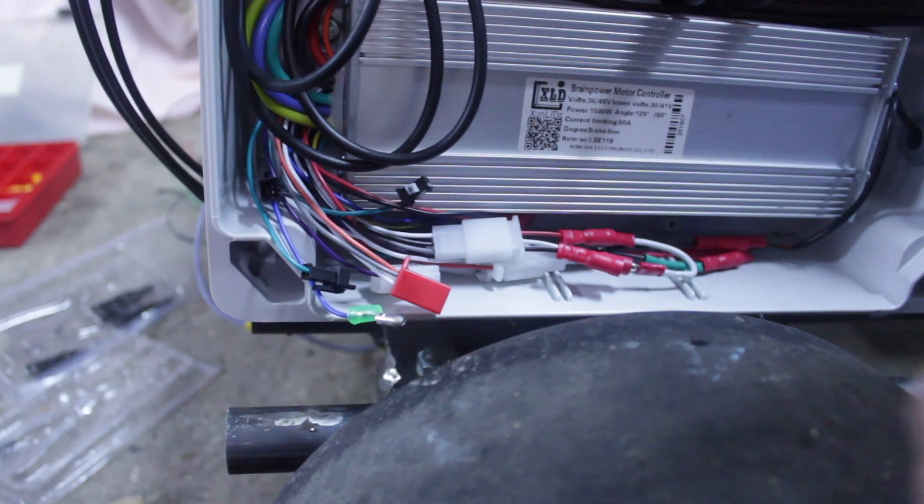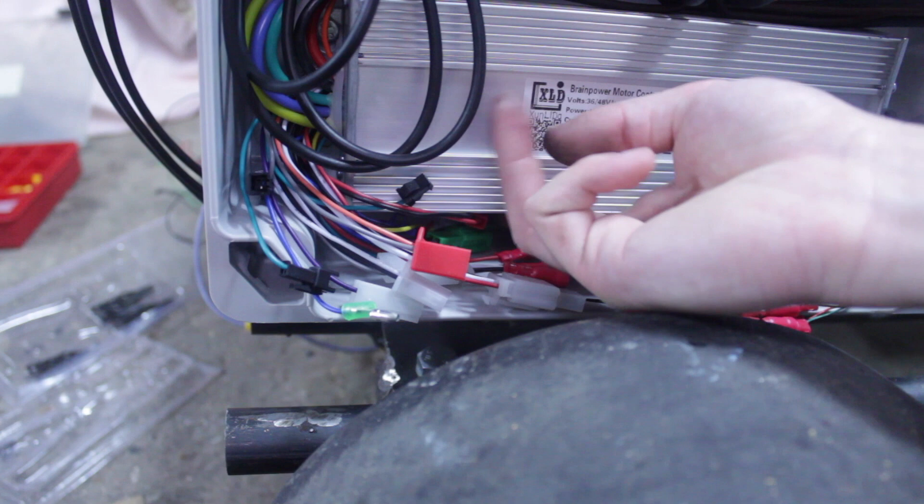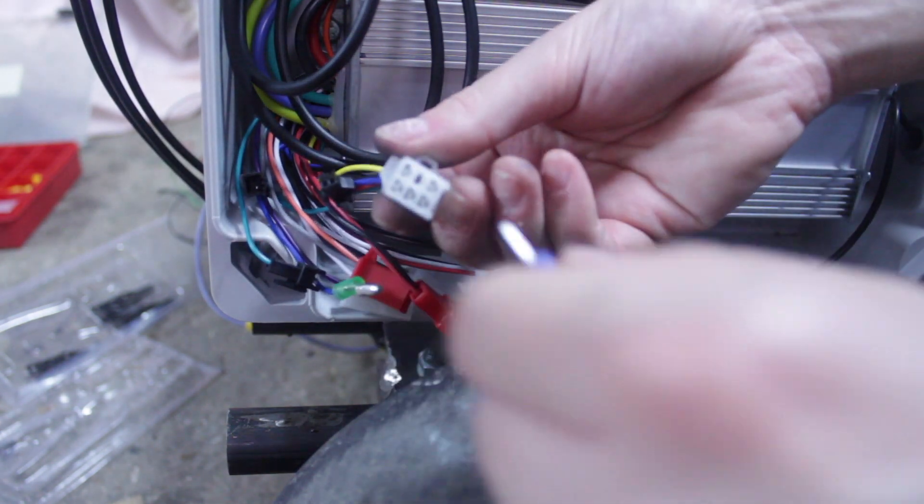I'm going to use these terminals because they fit perfectly.